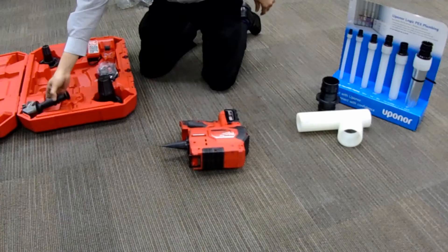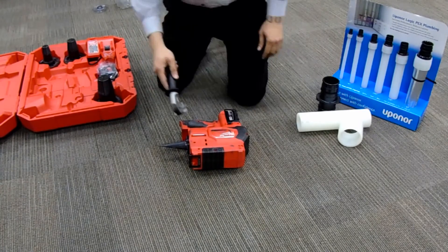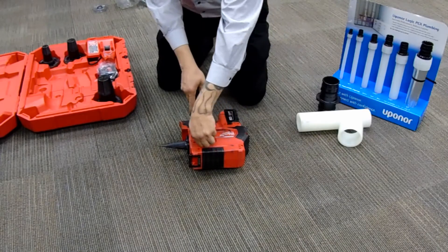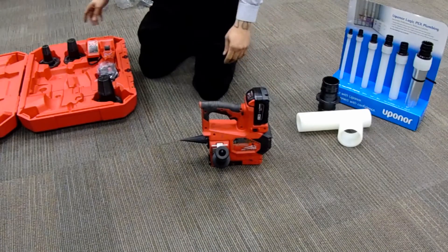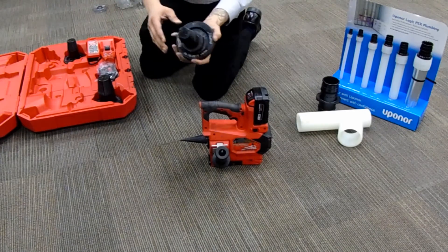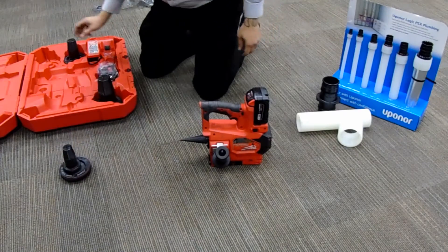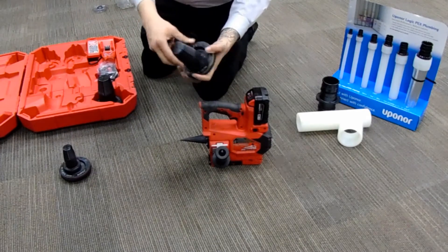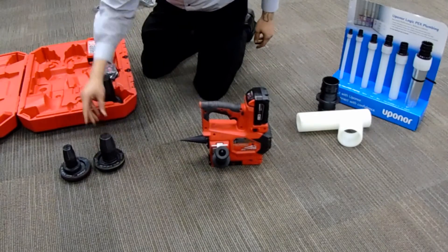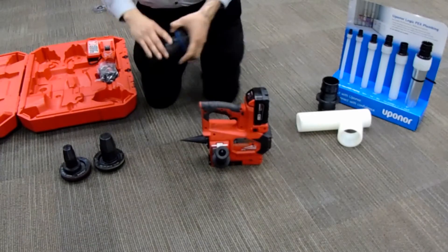Expanding Uponor 3-inch requires the Milwaukee ProLogic M18 tool. The handle for left and right-handed users attaches to the side of the tool. The tool kit includes three sizes of heads: 2-inch, 2.5-inch, and 3-inch. Also included are two 18-volt batteries and a rapid charger that also charges any 18-volt batteries you might have.